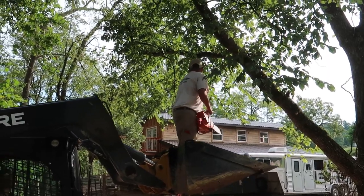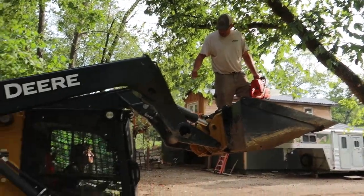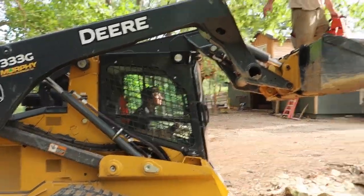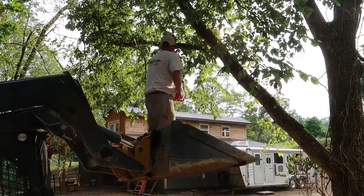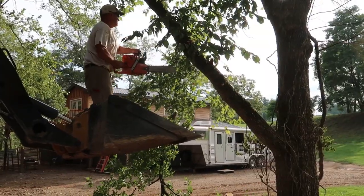What's up, Cairn Creek Cowboys and Cowgirls? In today's episode, we're going to do some janky skid loader lifting to cut trees. But the most exciting thing we're going to do today is show you guys how we're going to put up some white oak board and batten siding fresh off the Wood-Mizer sawmill.